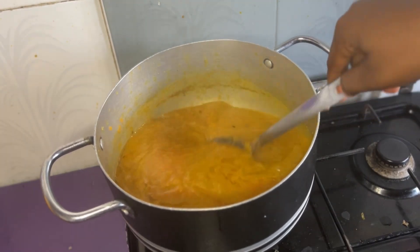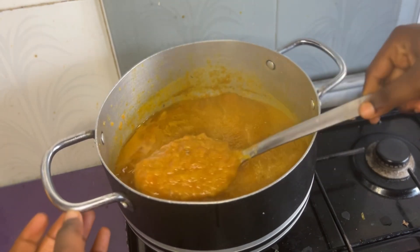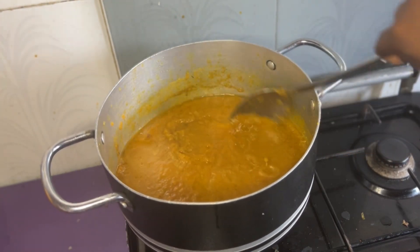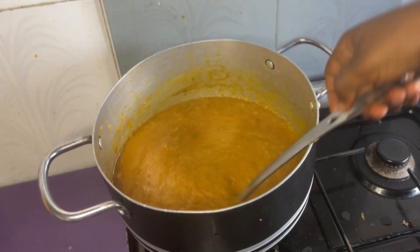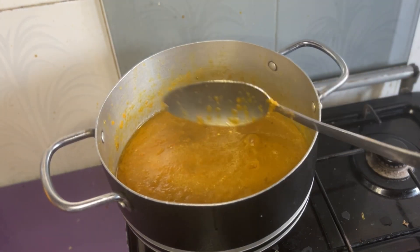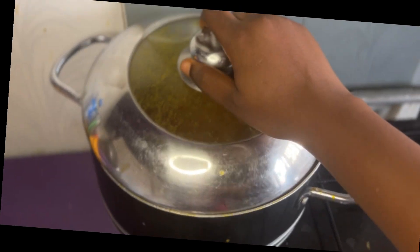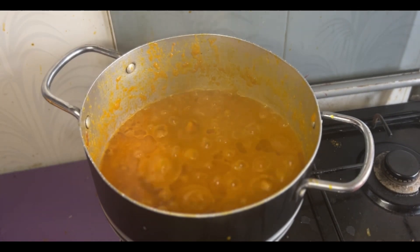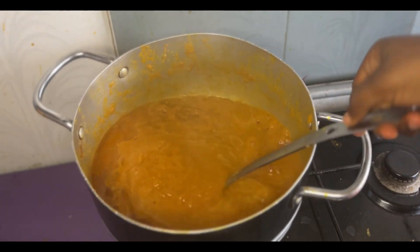I added some pepper paste into it and mixed everything together so it can have a good mix. If you don't have a separate pepper mix, you can just grind it together with the carrots — if you have bell pepper and fresh pepper, wash them together with the carrots and grind. I had a separate pepper mix so I didn't have to grind it together. Allow it to fry and keep stirring intermittently, otherwise it will burn.